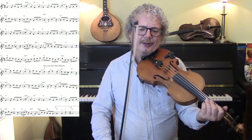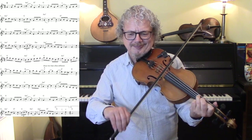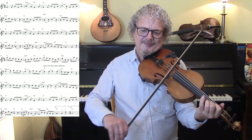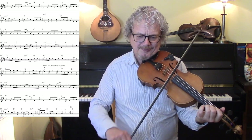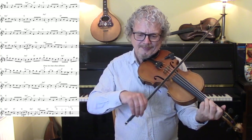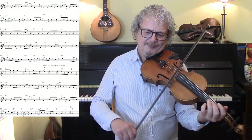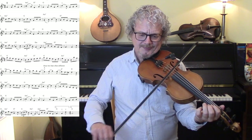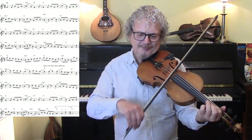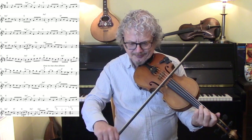One, two, three, four. [Plays through the tune slowly.]